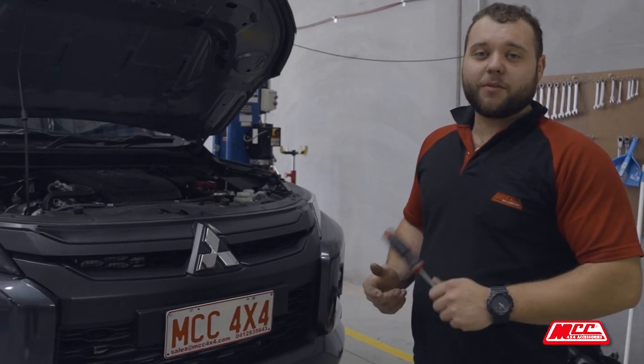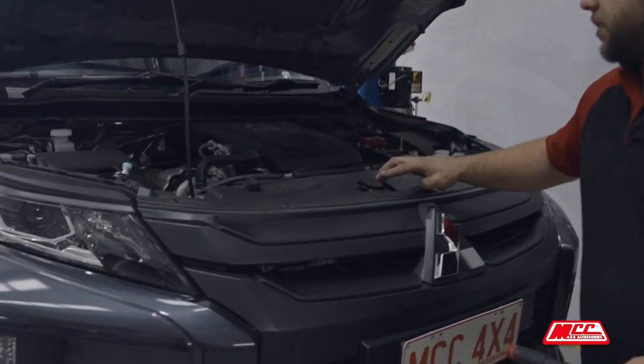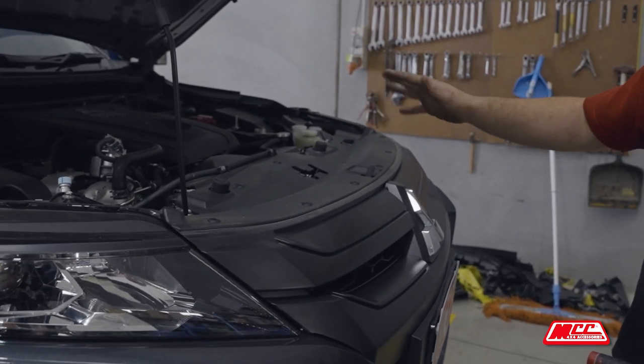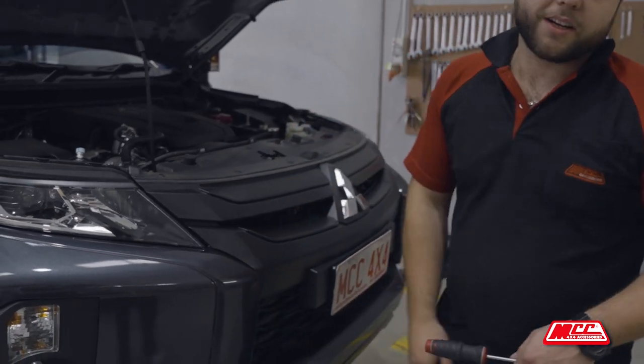We're over here at the car now. First things first, we've got to get the bumper off. To be able to do that, I'm going to pull the top plate off here. There's just a couple of Phillips head screws, plastic screw inserts, and then we'll get the grill off and show you where a few hidden bolts are to make it easier for you.